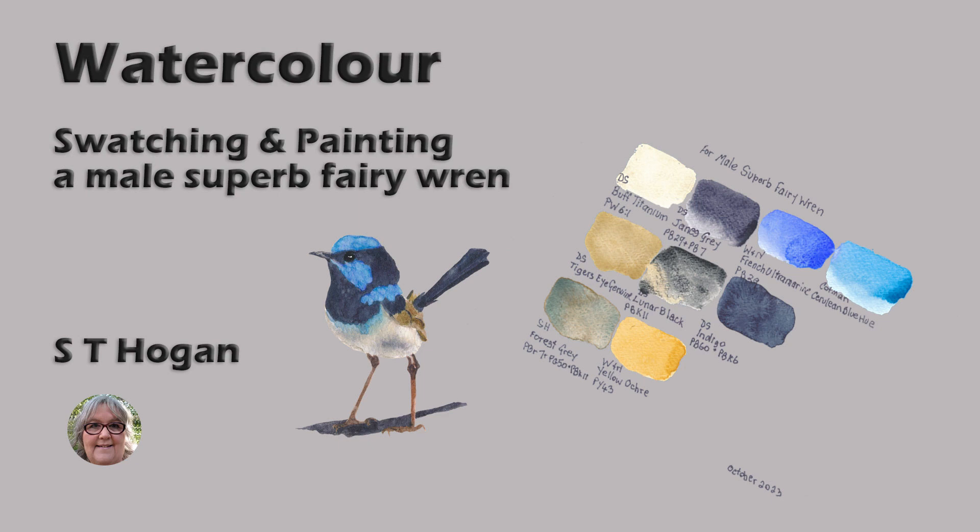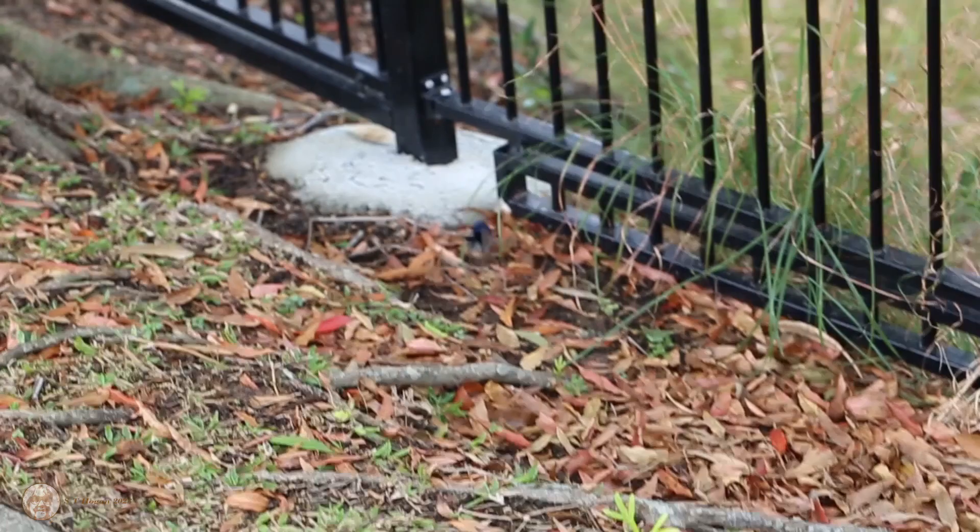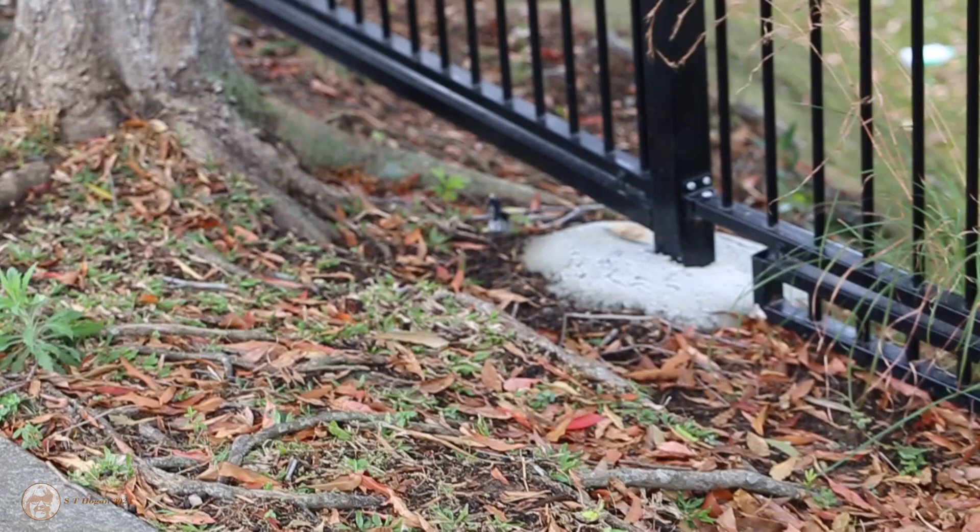Hello, welcome to the video. Let's get started. Here is a little male bird hopping around on the ground, just to give you an idea of how tiny these little birds really are. It's catching insects, that's what they eat. He wasn't alone — there was at least one little brown female there as well.